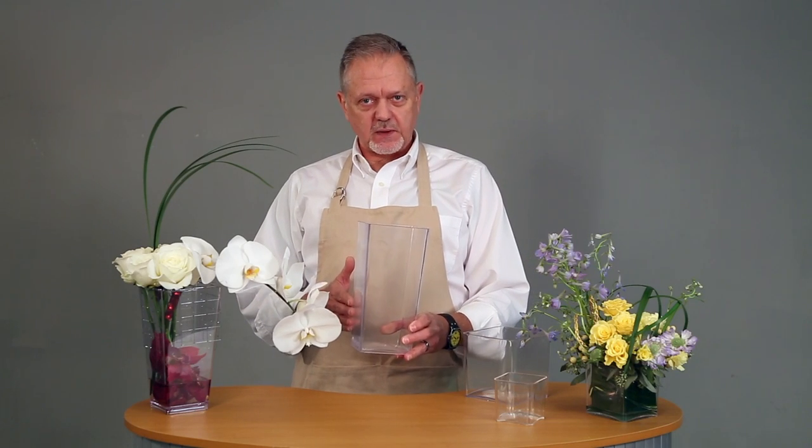We have a 10-inch taper vase, which is this one. And you can see we've done a design in it here. And then we also have cubes. We love using cubes and we have them for you in different sizes.